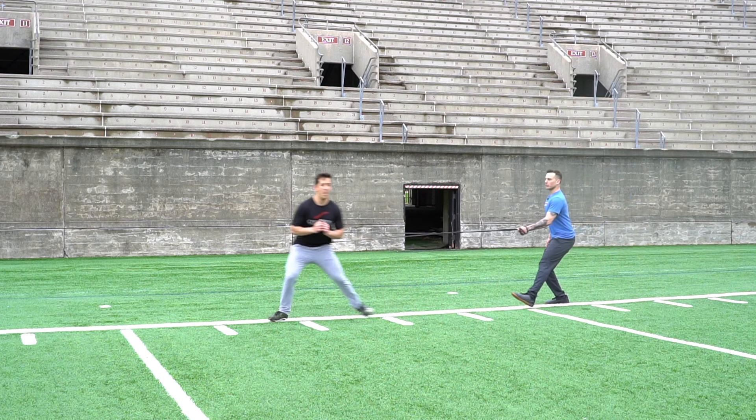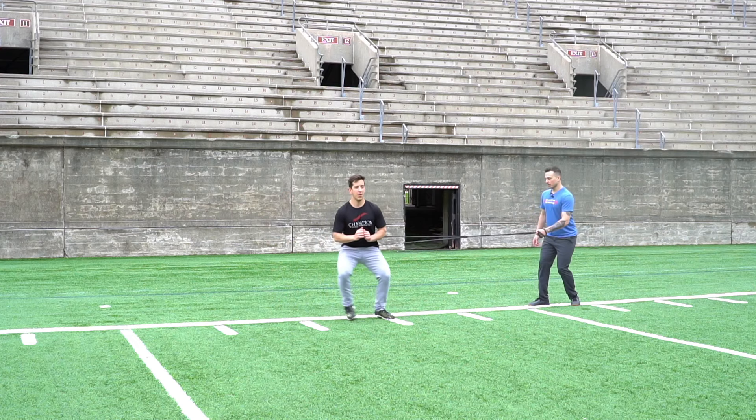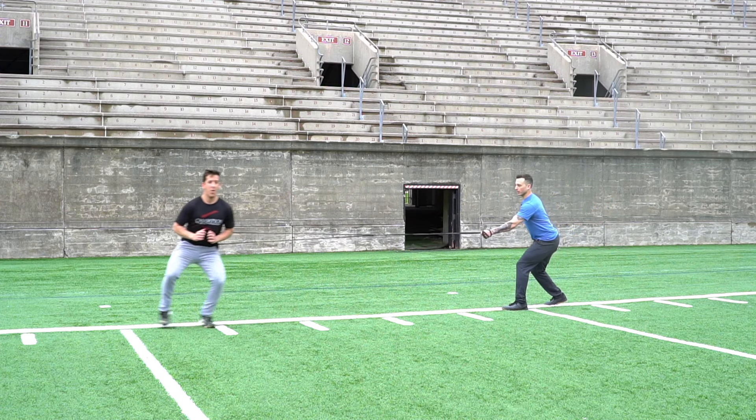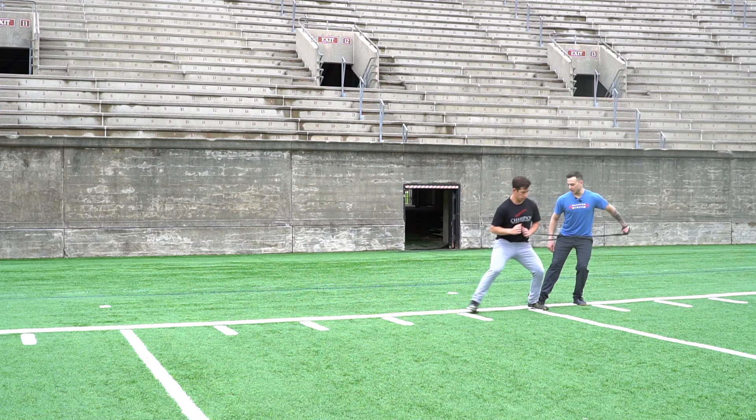And go! Good pause. Good. Come back. Good. And one more time. Go! Good. Good base position. And good.